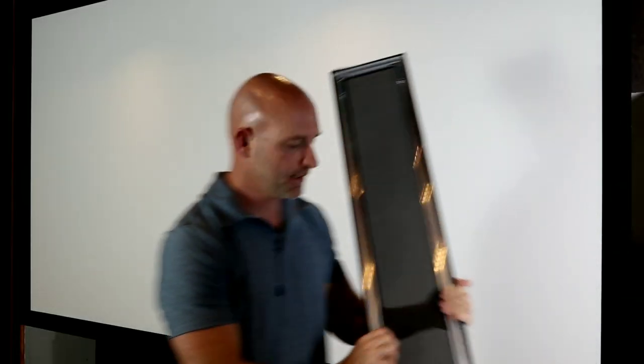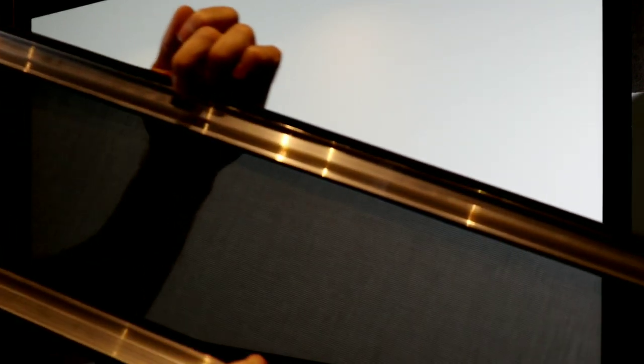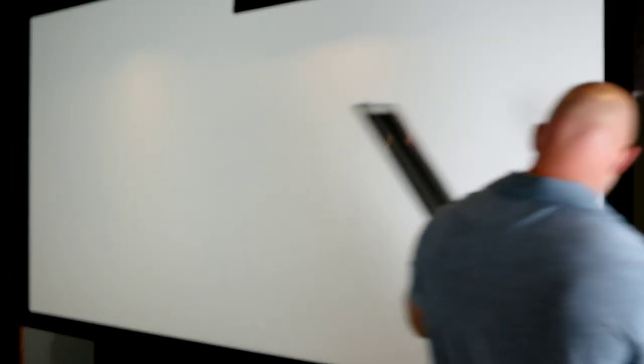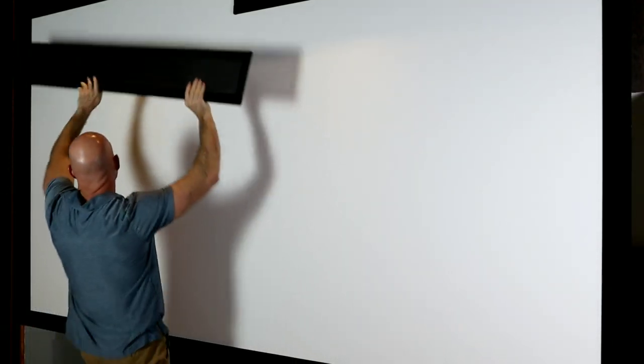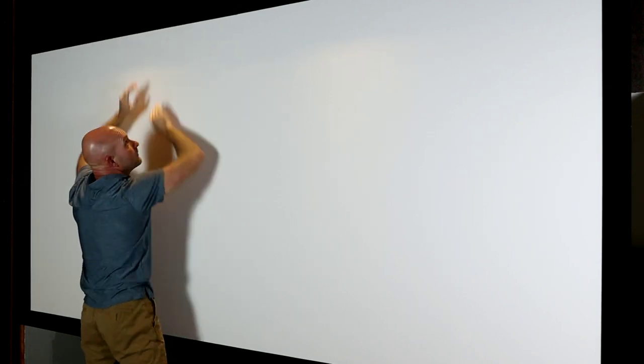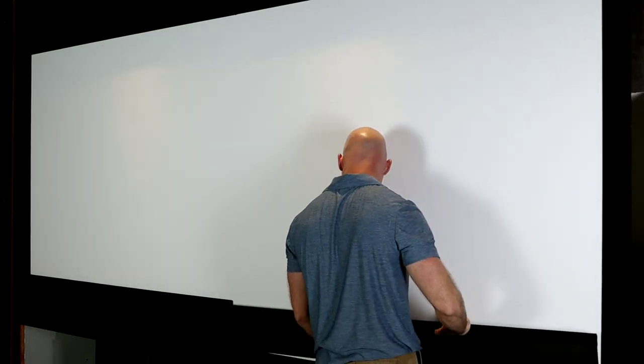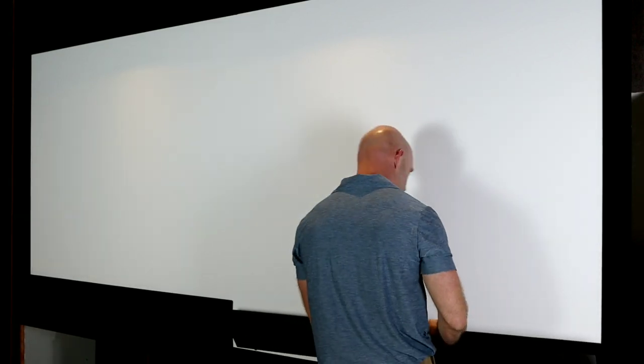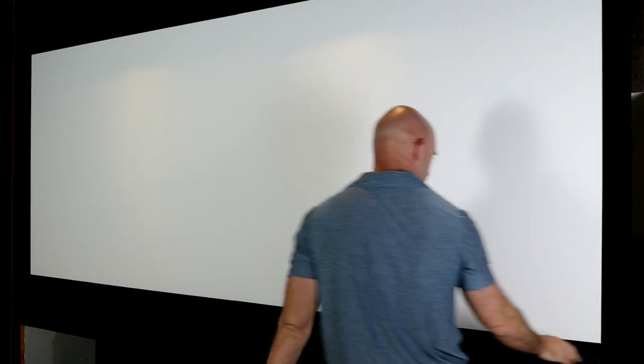Let me show you the masking panels. They use a magnetic system. I'll put the top right panel on — you can kind of hear it suck right into place. Then top left, bottom left, and bottom right. The bottom edge has little pieces that hook in; the top just pulls up with the magnets.